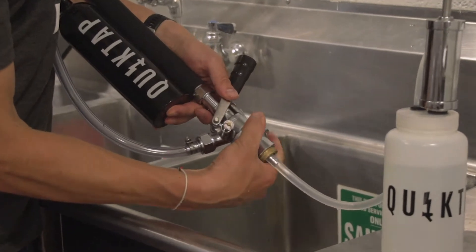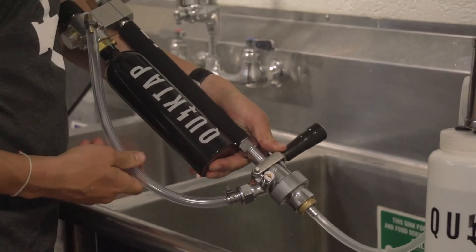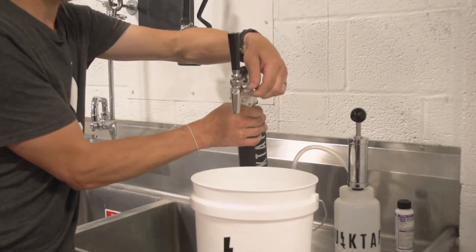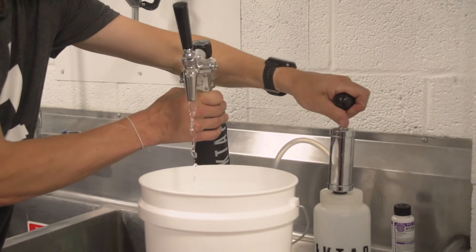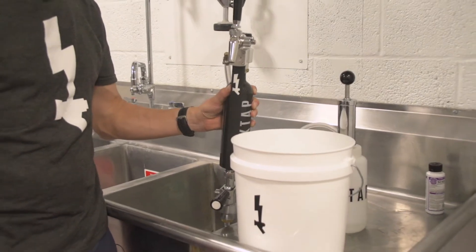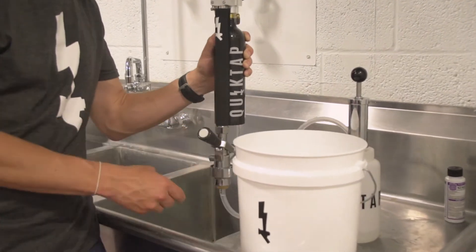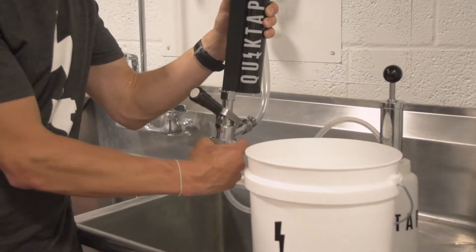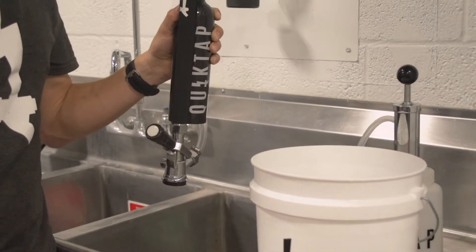Attach the cleaning adapter to the Sankey decoupler and pull down on the coupler handle to engage. Open the flow control lever, open the faucet and pump the cleaning solution through your unit. Once your cleaning solution has passed through entirely, disengage the coupler in the up position, twist off and you are ready to start sanitizing.